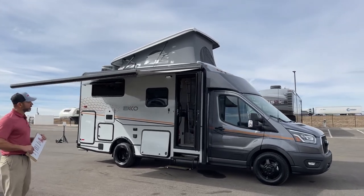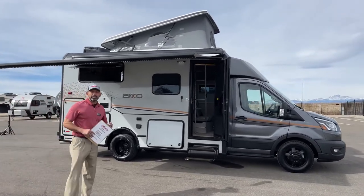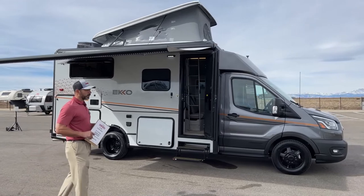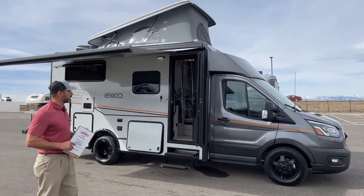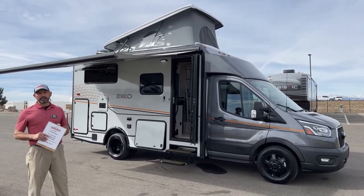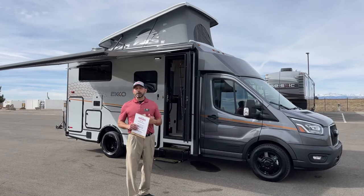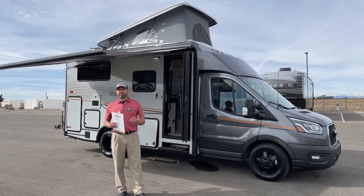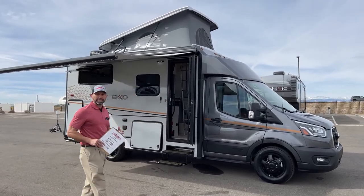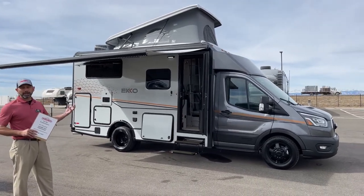This is a 2022 on the Ford Transit chassis. It's got the 3.5 liter V6 EcoBoost, so you get 310 horsepower and 400 foot-pounds of torque. Plenty of power and torque to go through the mountains here in Colorado. You've got a 31-gallon fuel tank — plenty of fuel for dry camping. This coach was created to help you go out and dry camp for long periods of time. It's a four-season coach with dual pane windows and great insulation. The R-values on these are better than any other competitor on the market right now.